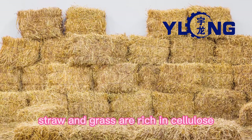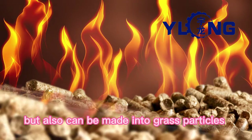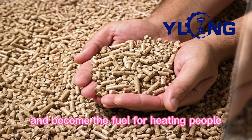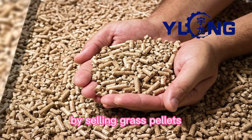Straw and grass are rich in cellulose, which is not only the raw material for papermaking, but can also be made into grass pellets and become fuel for heating. People can also gain economic value by selling grass pellets.